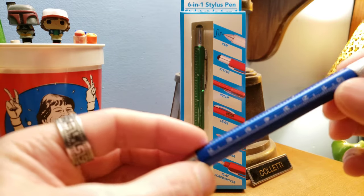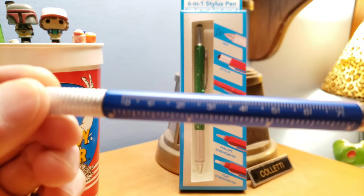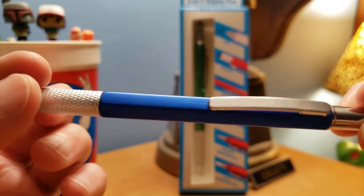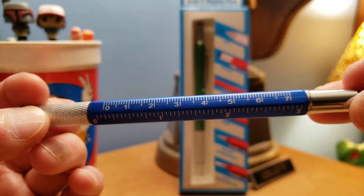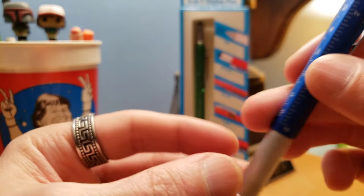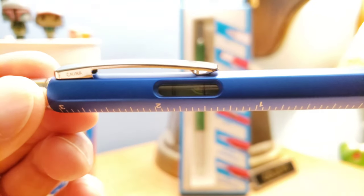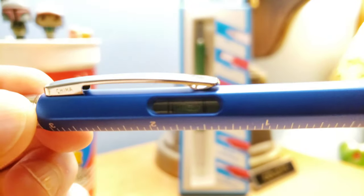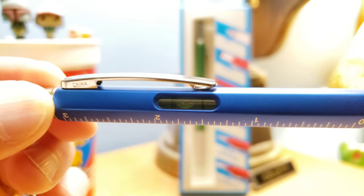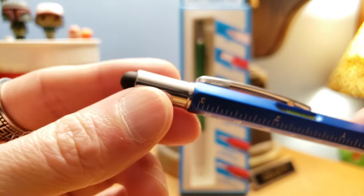Then we flip it over and now we got a ruler — we can do inches, centimeters, maybe millimeters, all that good stuff. It's kind of like a carpenter-type pen giving you that too. Then we spin it around and flip it upside down and we got a little level gauge. You can see that bubble going back and forth, so maybe you want to hang up a picture or a TV, you can actually use this.